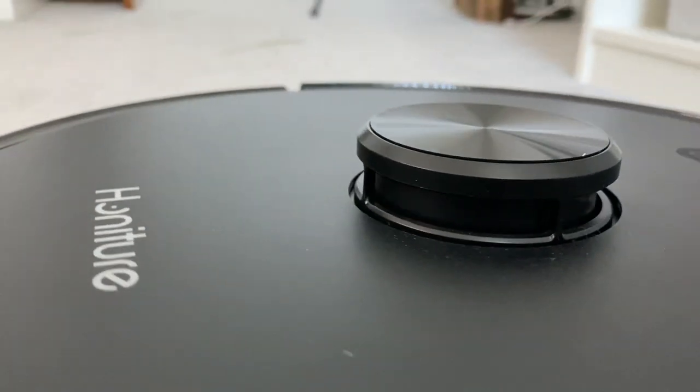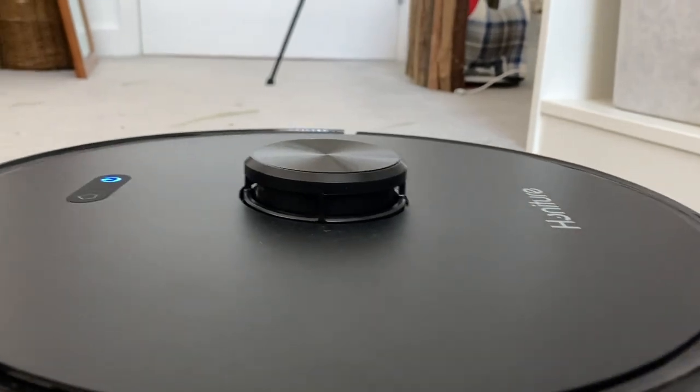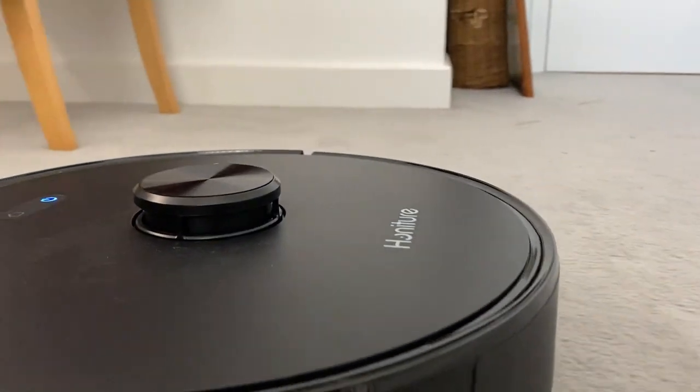Let's get price out of the way real quick, because it's pretty compelling. This thing sells for about £350 and compared to its competitors, I would say that's really good. Especially when looking at something like the Roomba i7 Plus, which comes in at a whopping £700.